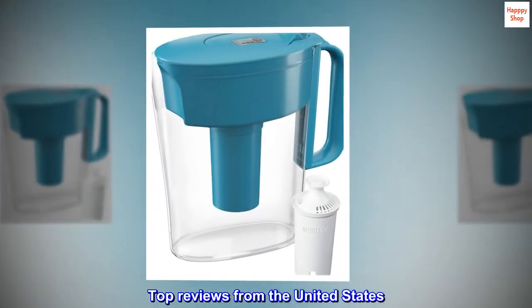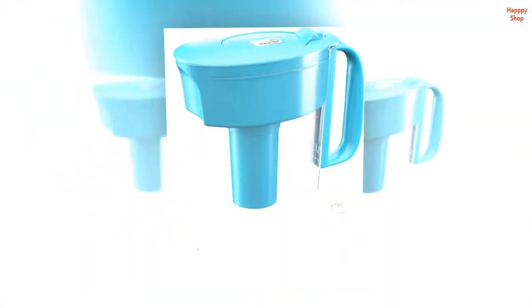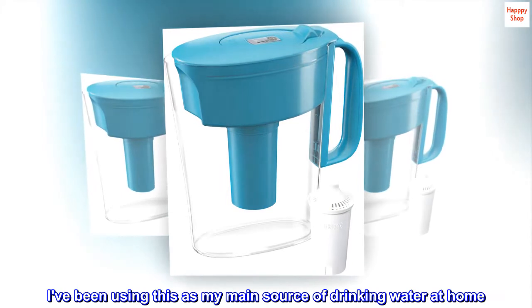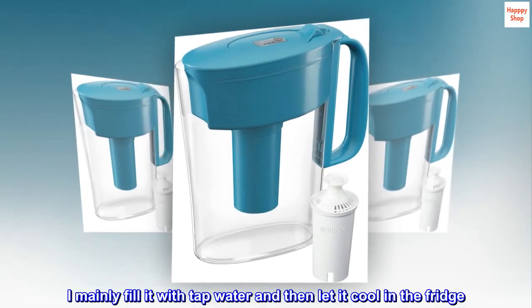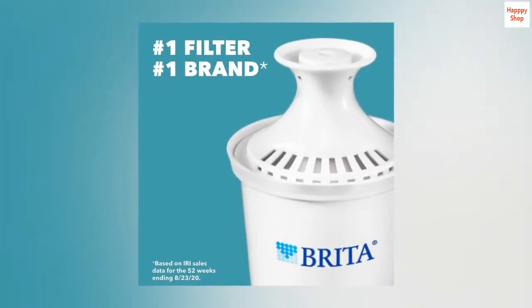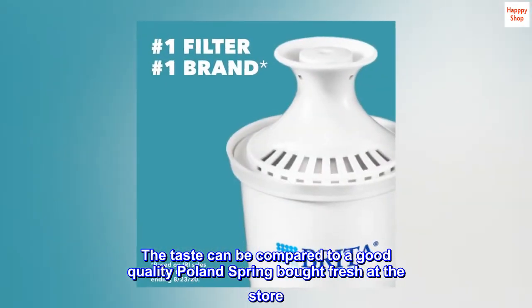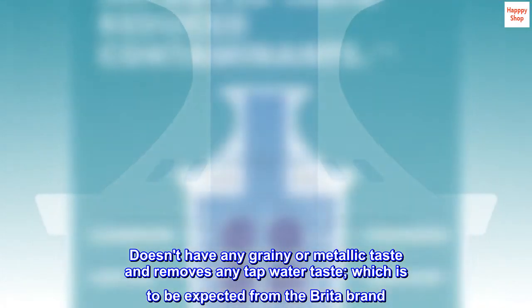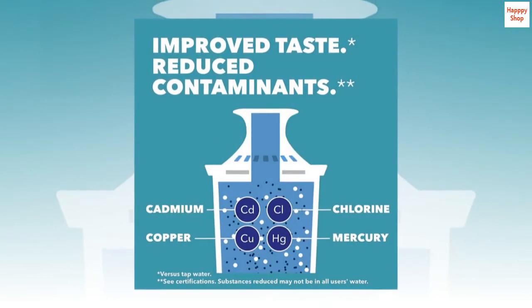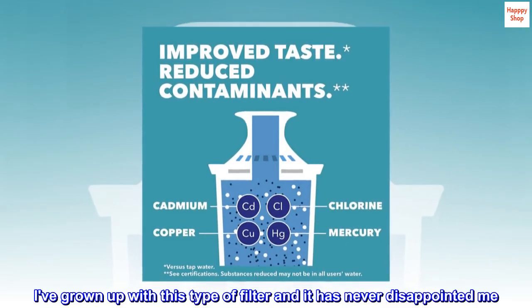Top review from the United States: Easy to fill and holds a lot for its size. I've been using this as my main source of drinking water at home, mainly filling it with tap water and letting it cool in the fridge. The taste can be compared to a good quality Poland Spring bought fresh at the store — no grainy or metallic taste, and it removes any tap water taste, which is to be expected from the Brita brand. I've grown up with this type of filter and it has never disappointed me.